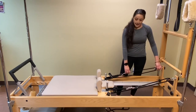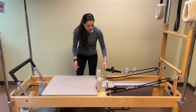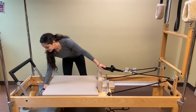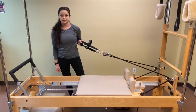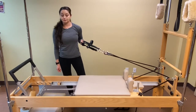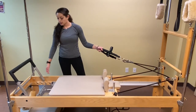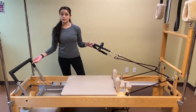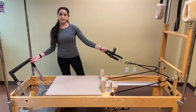The straps and ropes are attached to a pulley that allows us to move the carriage as we create tension on the strap. What's great about this is that you have tension while the muscle contracts and also while it lengthens, so we call that concentric and eccentric movement.